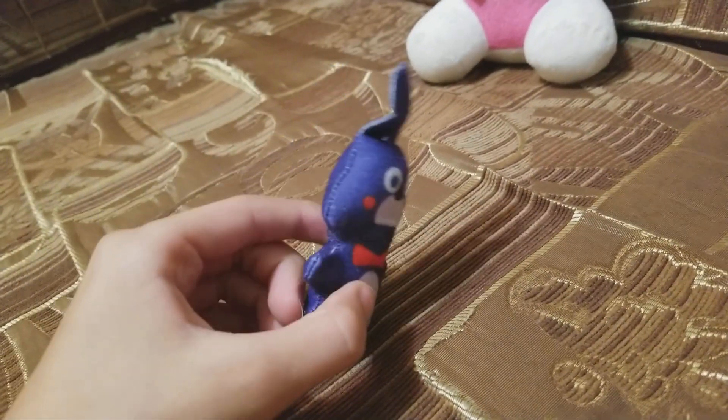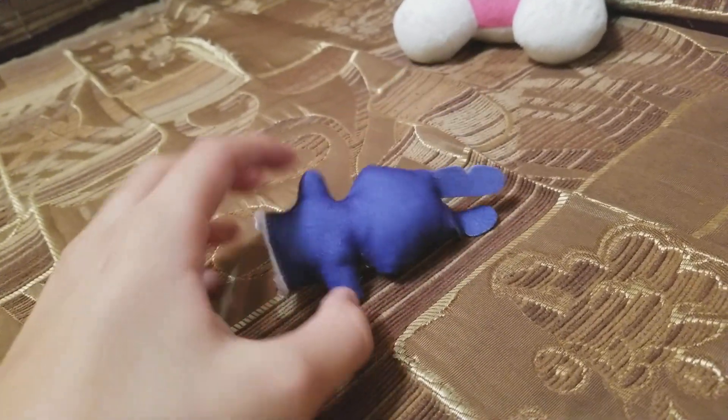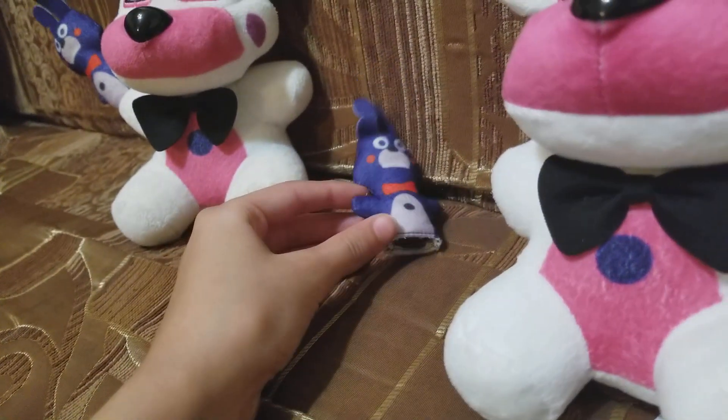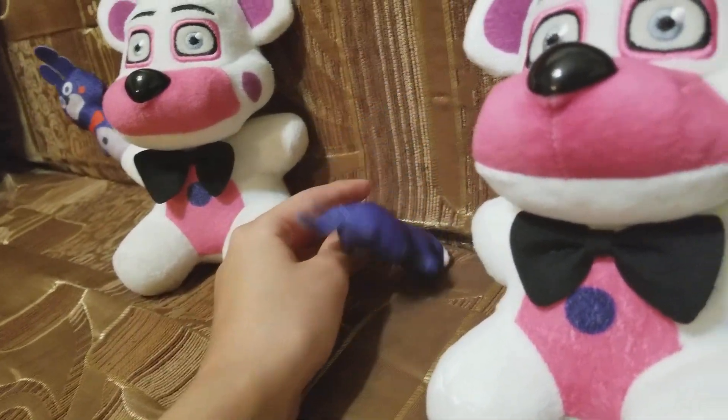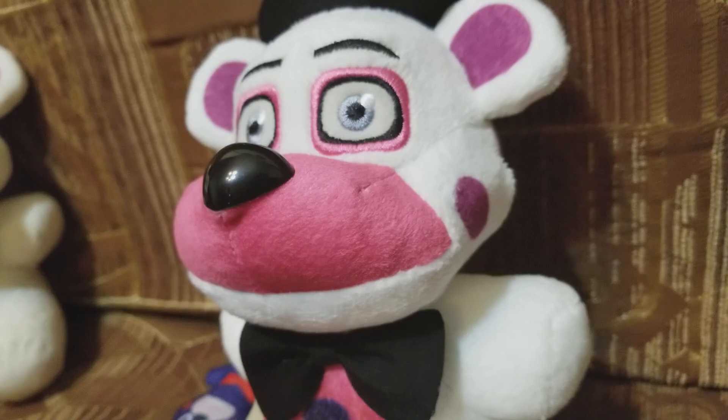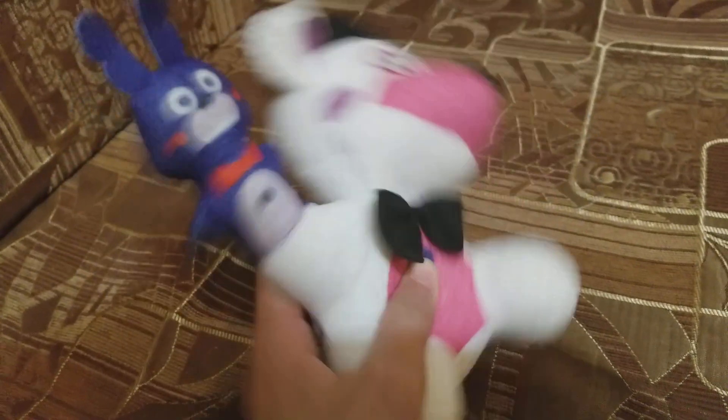If you know me well, you know that I love Bon Bon. And maybe there'll be a few videos with him off, so you could just be like, 'Hey Bon Bon, go get him!'